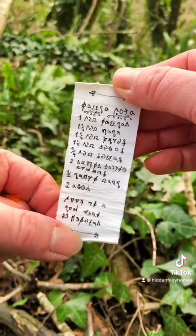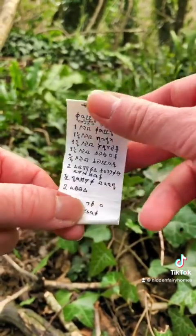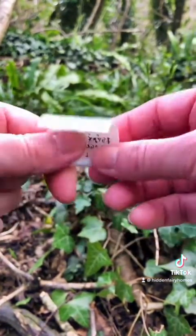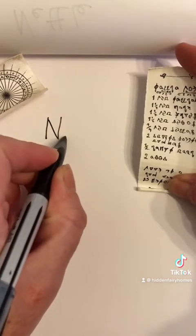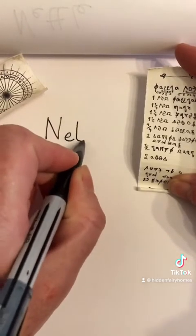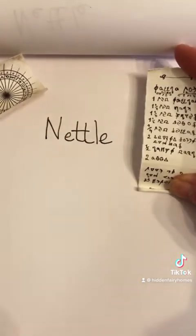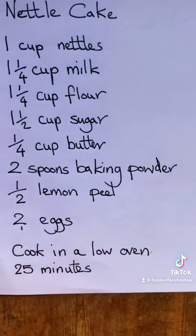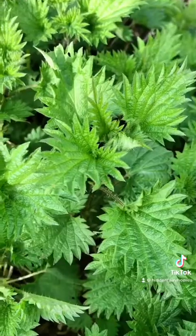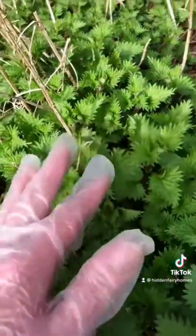It's written in the fairy language so I'll need to translate it. Back home I used my fairy cipher decoder to work out what was written on the note. And here it is — it's a recipe for nettle cake. So I've decided to try it out.